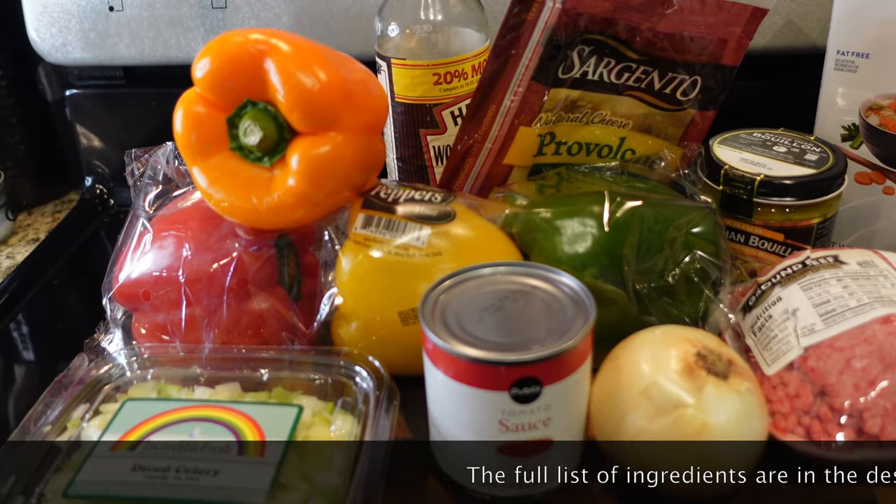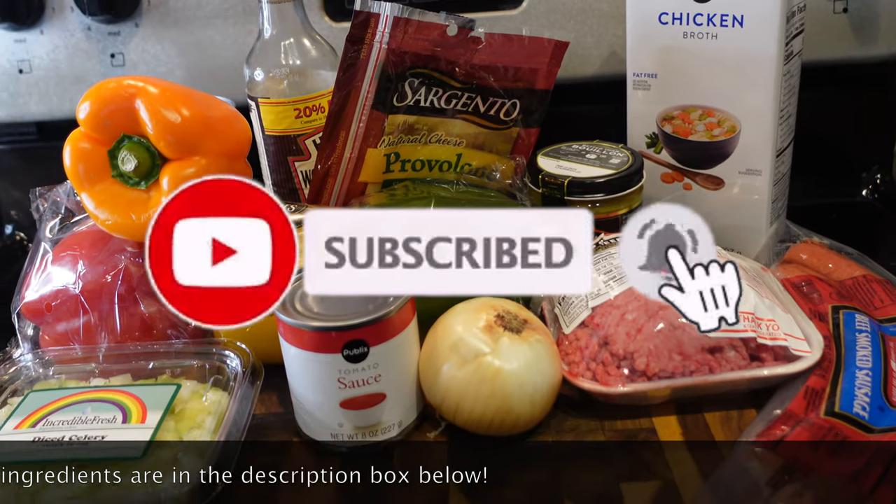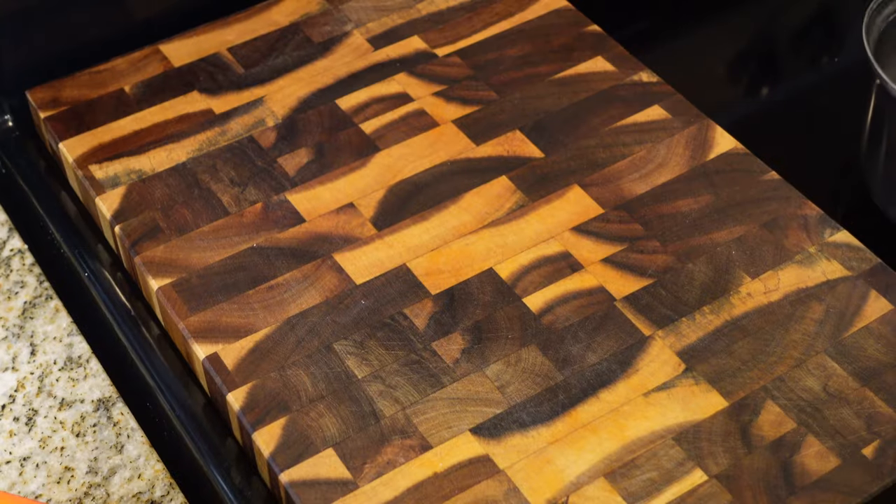Hey y'all and welcome back to my channel! Today I'm going to be showing you guys how to make delicious stuffed bell peppers. If you haven't already subscribed to my channel, go ahead and do that, and let's get started.